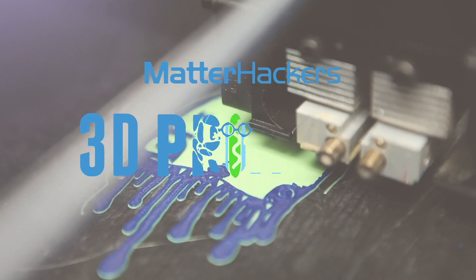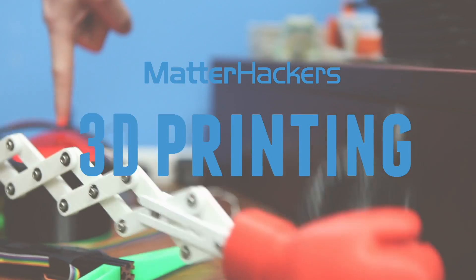Hey, I'm Dave, and this is Phil. Meet Captain Philip Allen Mintz, Matterhackers' newest mascot, who was designed with 3D printing in mind.